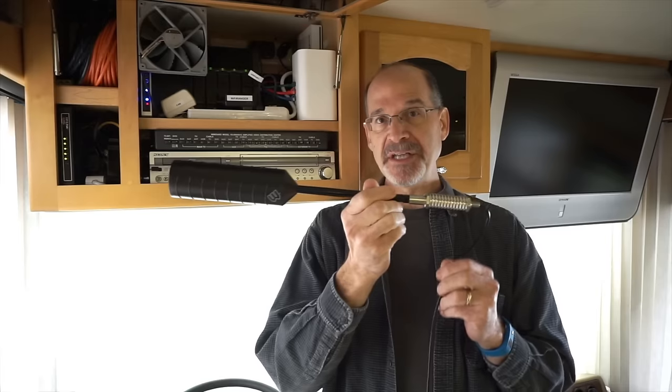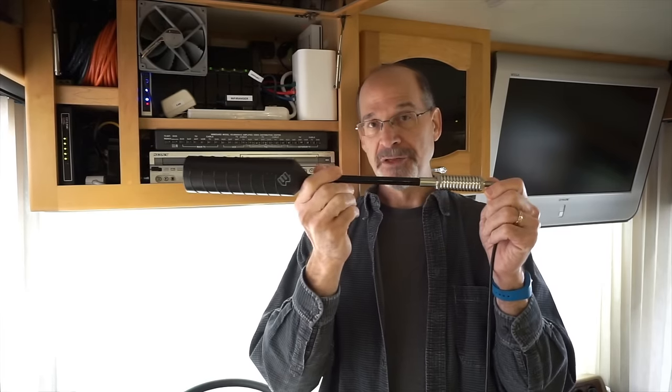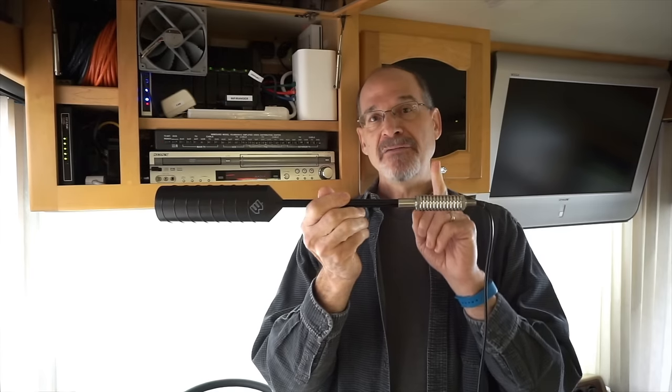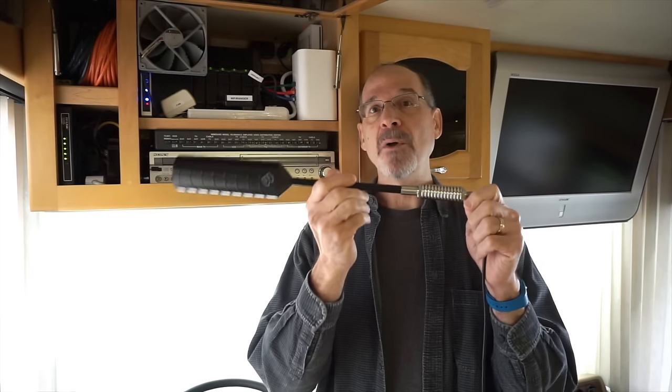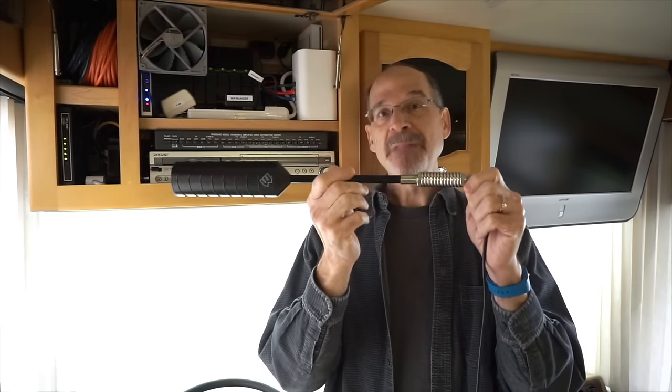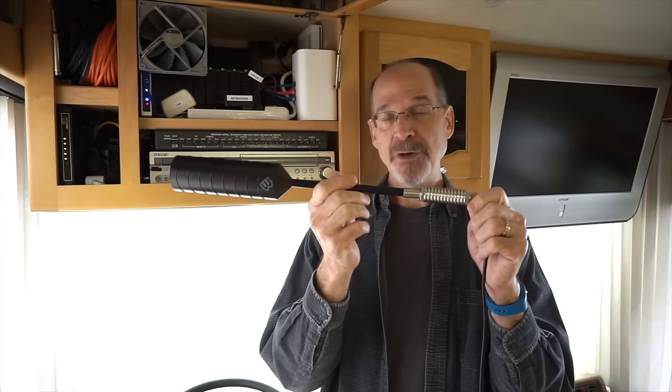There are two versions of this antenna. This is the shorter of the two versions, so it won't stick up as high off the roof, and it also has a spring on it. The fact that it's shorter and has this spring will provide us with some extra safety driving in forested areas if we were to go underneath a low-hanging tree branch.